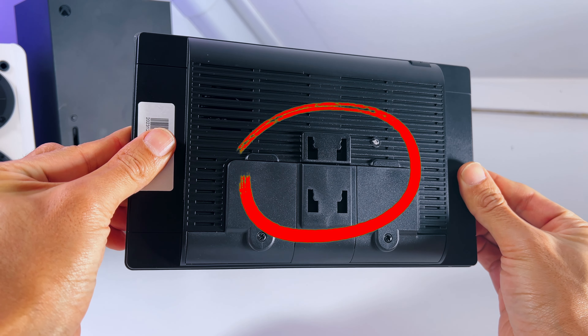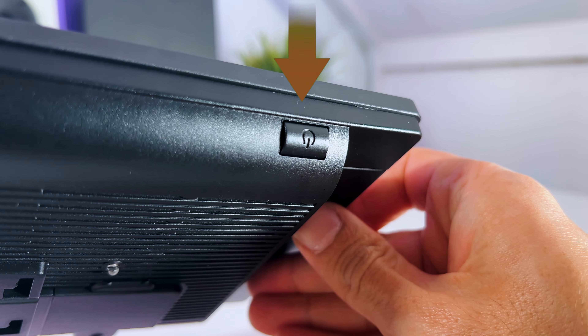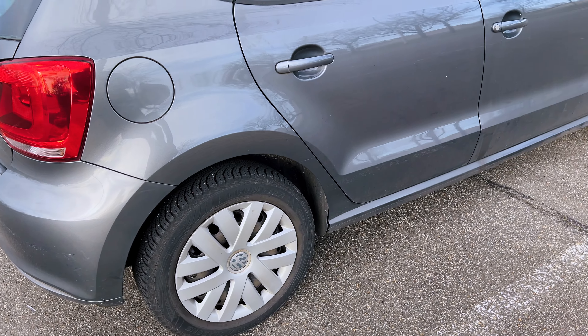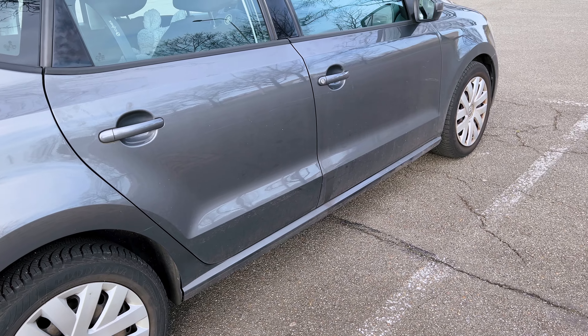On the back, we have an opening to mount the Carpuride screen. And lastly, there's a power button at the top. But enough with the specs and slots — let's jump into the car and show you how to set it up.